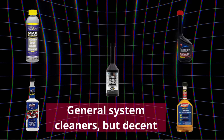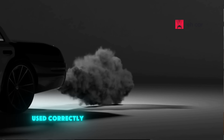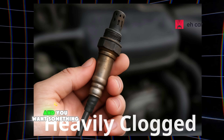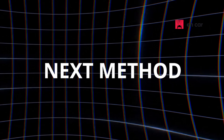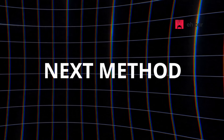These are trusted brands that won't damage your sensors or emission system when used correctly. But if your sensor is heavily coated in carbon, like the image on screen right here, and you want something more direct — though not the easiest, it is fast and will yield the most effective result — then this next method might be exactly what you need.